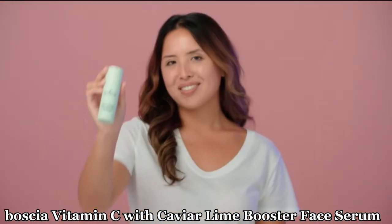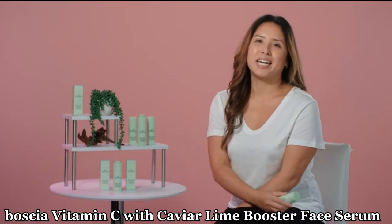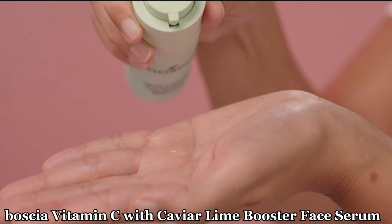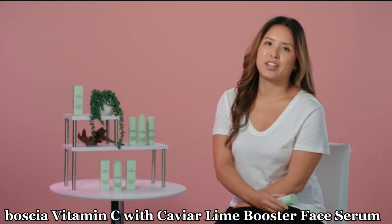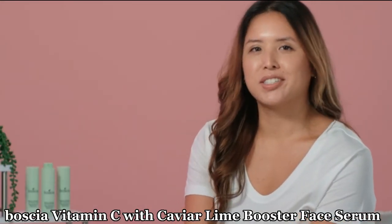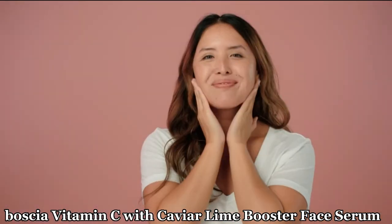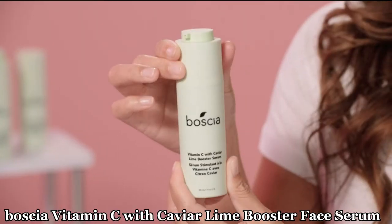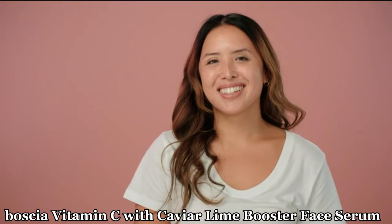The Vitamin C with Caviar Lime Booster Serum is one of our most popular serums. It combines a Vitamin C complex with caviar limes rich in natural AHAs, which are water-soluble acids. These ingredients work together to provide a gentle exfoliation to the skin and help reduce dark spots so the skin looks brighter with a more even texture. Use it after cleansing and toning before your moisturizer. To use it, turn the cap counter-clockwise until you hear a click, then squeeze two to three pumps onto clean skin.